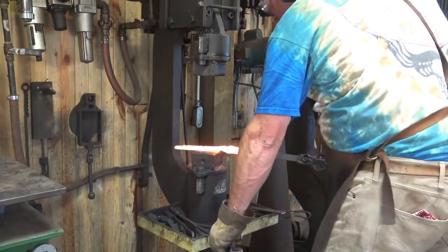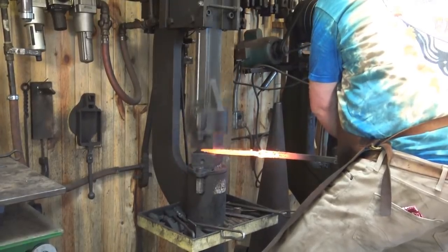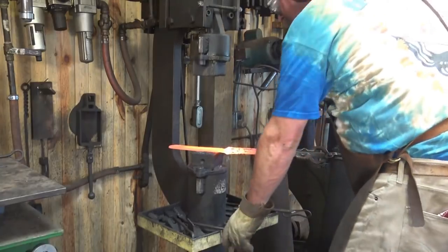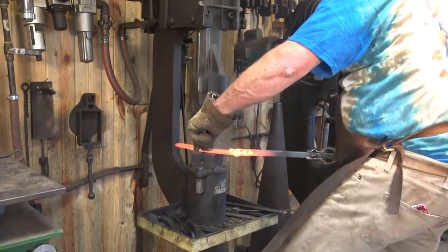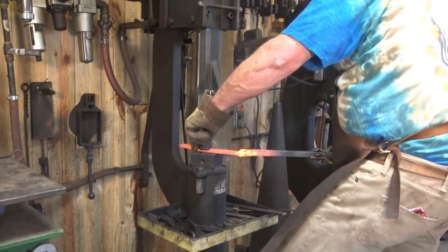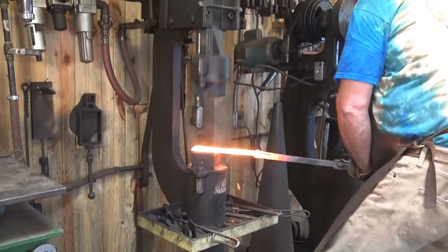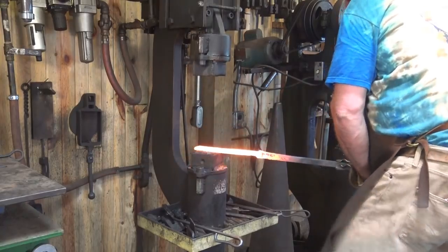One of the advantages of the flat dies under the power hammer is that it allows you to use all these hand-held tools under the power hammer. Sometimes you might switch tools three or four times in a single heat while you're forging. Here I'm going to go to a flatter. The flatter essentially does what the flat dies do, but because it is smaller it puts more pressure — it has less surface area, so it has greater effect in the area it is touching. So the flatter makes it a little bit faster. Going back to the flat dies helps clean everything up, straighten it, and keep everything in line.